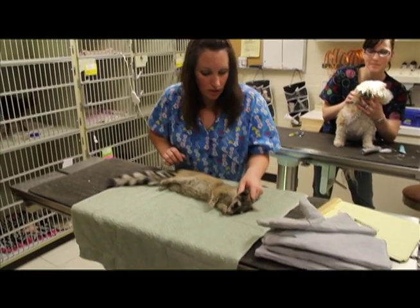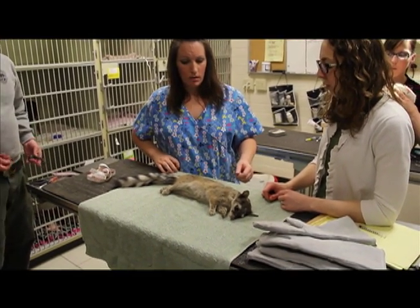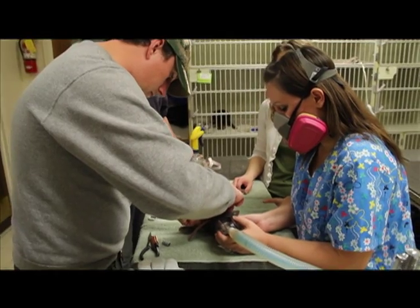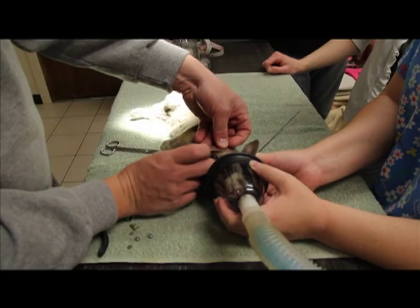We need to hurry, she's starting to blink again on us. She was 2.2 pounds, so she's about four weight, so we'll just give her less.